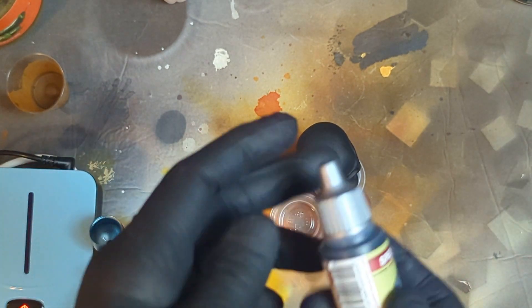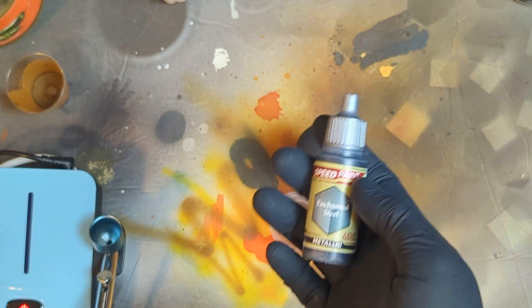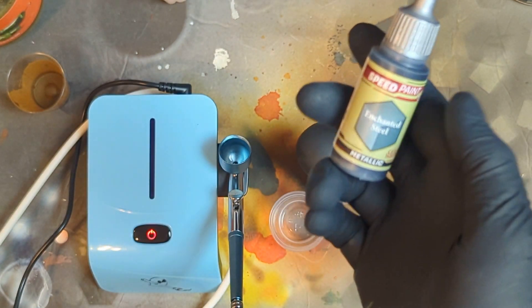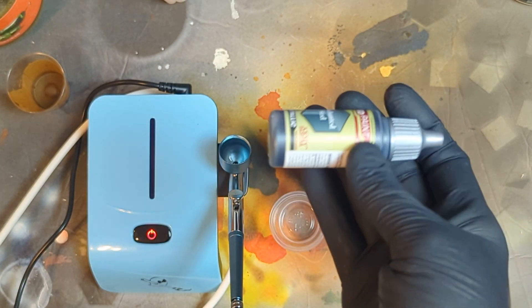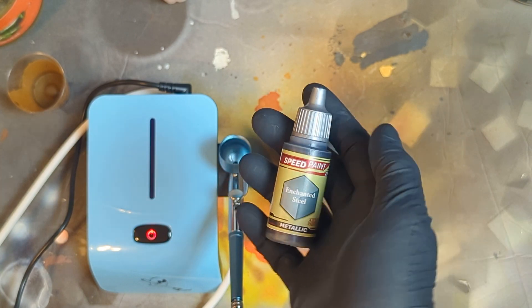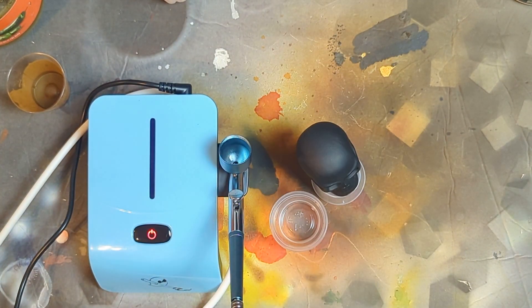Alright everybody, let's jump into a little test. One of the backers on the Sleepwalk airbrush campaign wanted to see speed paint Army Painter metallics. So I went ahead and picked up Enchanted Steel — looks like it's going to be sort of a bluish silver. I've never bought this product before or shot it, so this is going to be a little test for all of us.